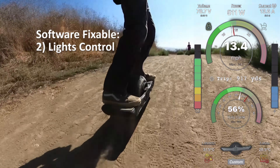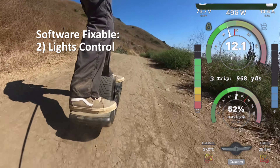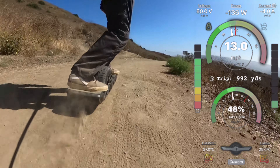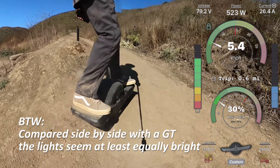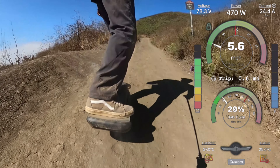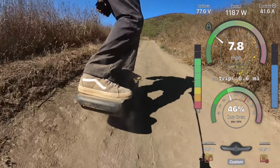The next firmware issue is that control of the lights isn't really ideal - with that button there aren't enough options, and they can't be turned off. We have a couple of guys already working on that, and it should address all the light complaints that people have.